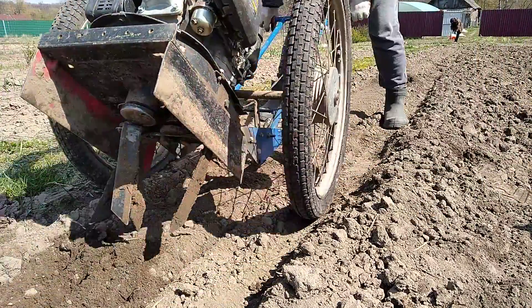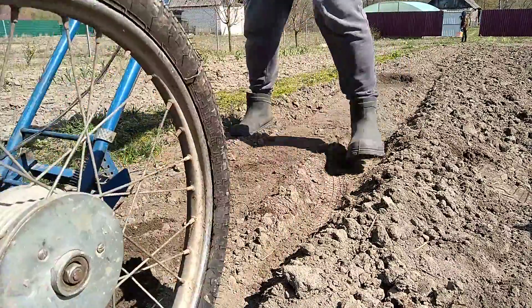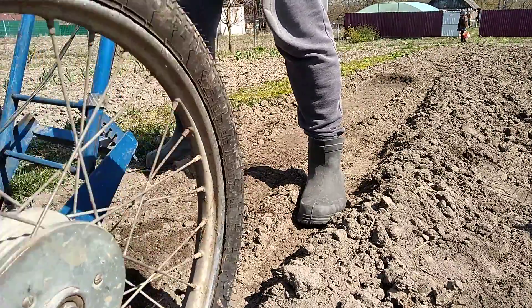These fun little tillers — such a cultivator — and what I don't like is the gasoline engine.